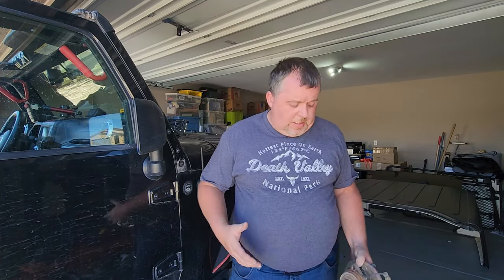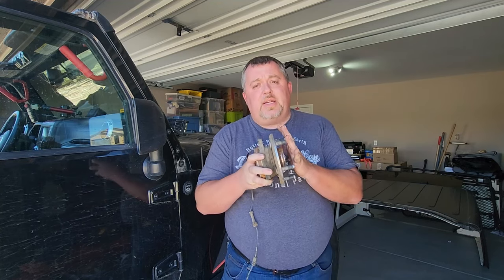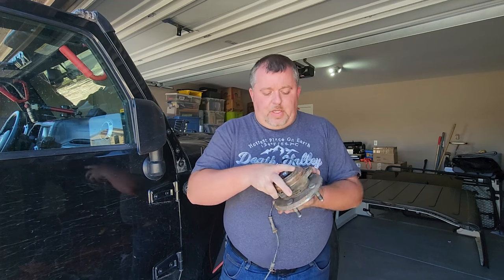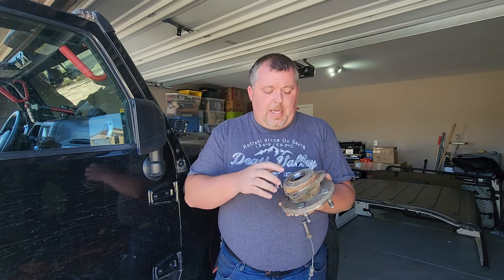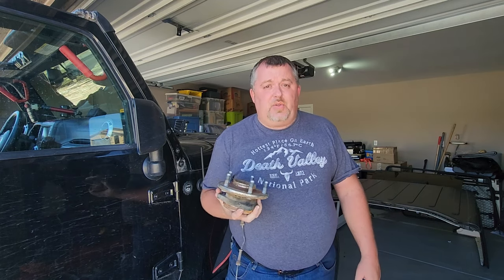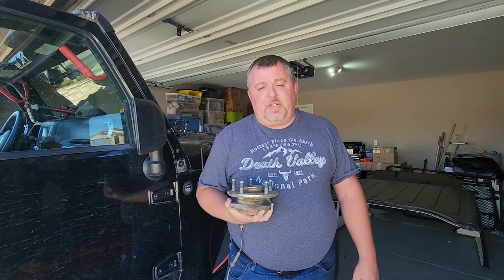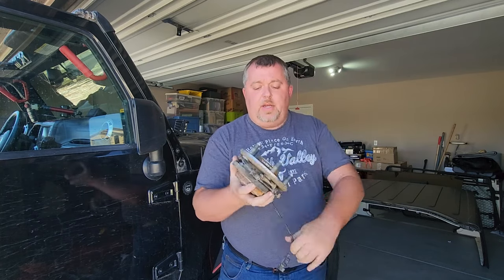Although I didn't film the actual wheel bearing replacement, this is basically what it looks like — this is the primary point of contact that holds your rim and tire attached to the vehicle. It's only held on by three 13-millimeter 12-point bolts on the back, and your axle goes right through it. This assembly, although extremely heavy and designed to take abuse, is the weak link in your steering and suspension system, so it's not a bad idea to always keep a spare.